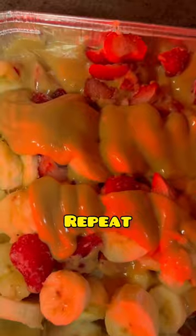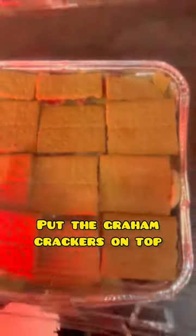Then layer again and put the graham crackers on top. Put in the fridge for about 30 minutes. All done!